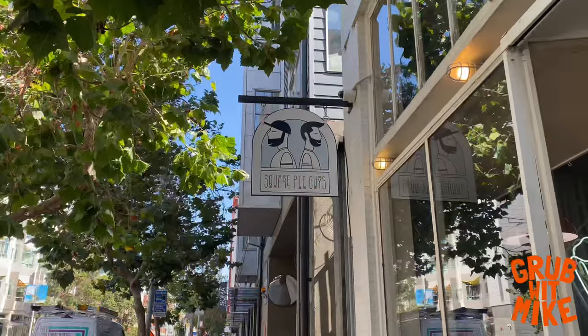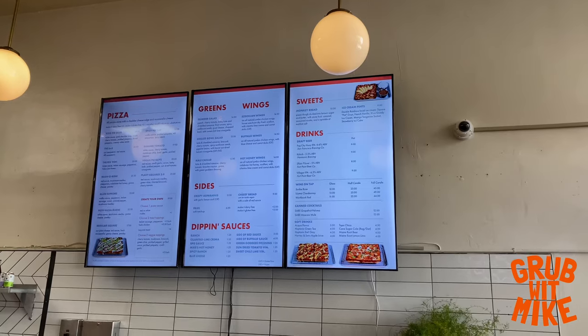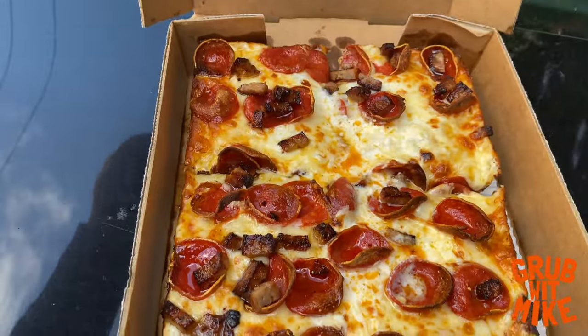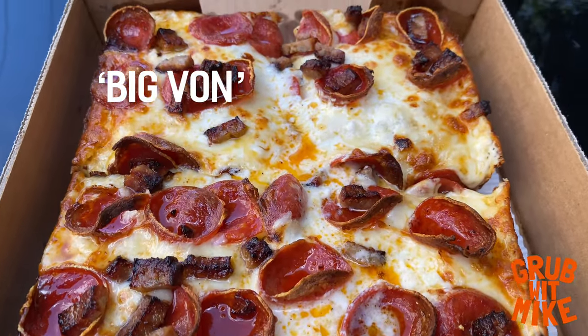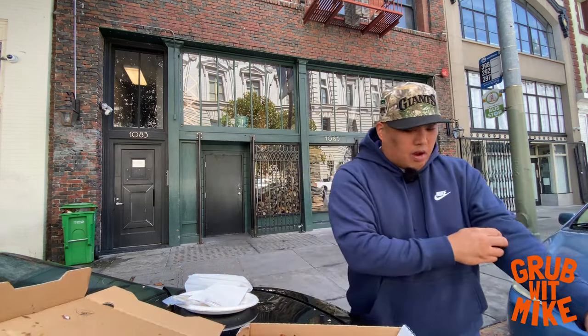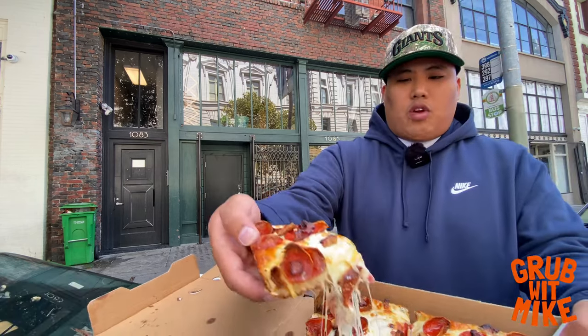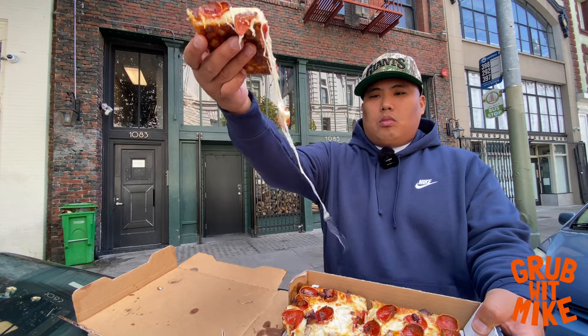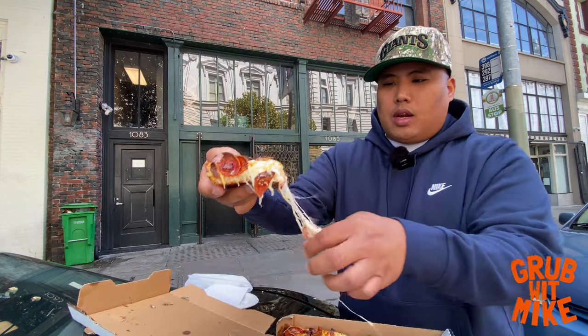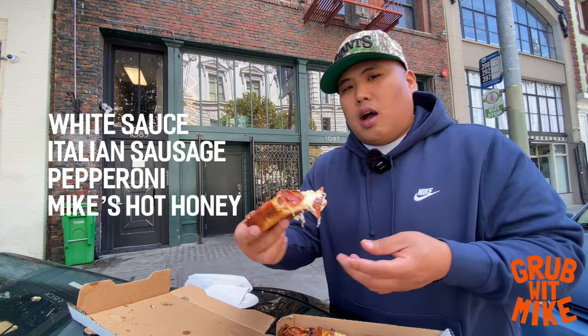I've only been to the one in Oakland and this is my first time at this location, but I'm pretty sure it's all the same. This is a big one — this is a pizza that I've had many times before and it's actually my favorite one for Square Pie Guys. It's got a nice thick crust, hot and fresh. It has cheese, pepperoni, and sausage with the hot honey on there.